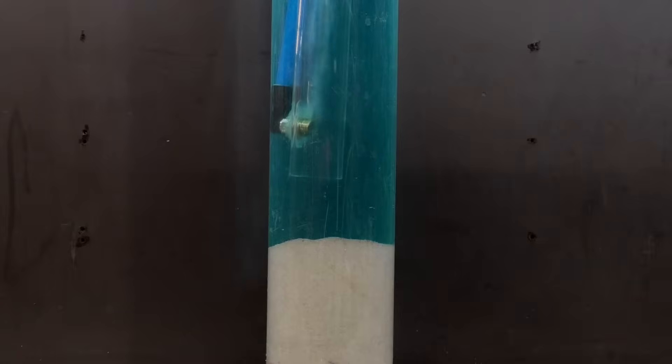To demonstrate what's going on at the bottom of the borehole, we have created a transparent model. We are using the blue hose to inject air into the transparent drill stem. The air forms bubbles in the drill stem which cause an upward lift, so sand and gravel are sucked into the drill stem and transported upwards to the surface.